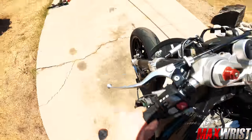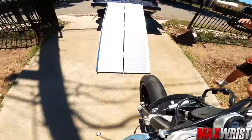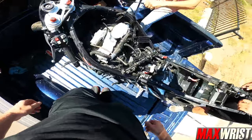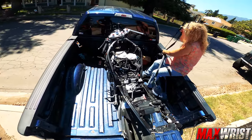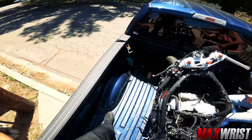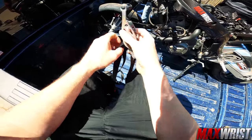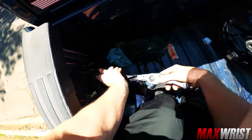Alright guys, here's the deal — today we're going to the Frame Doctor. The S1K is going to get some frame love. Everybody says it's bent; we will see what the Frame Doctor has to say about that. We'll get her strapped, take her to the Frame Doctor, and the Frame Doctor will fix everything.